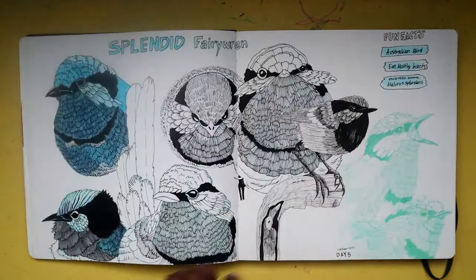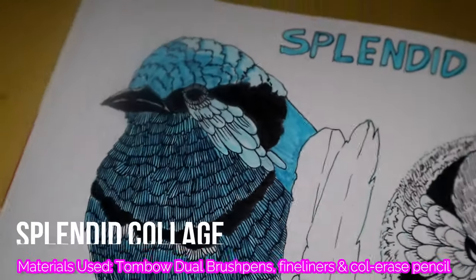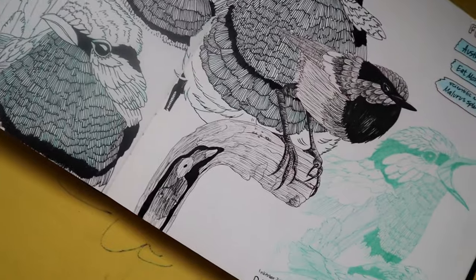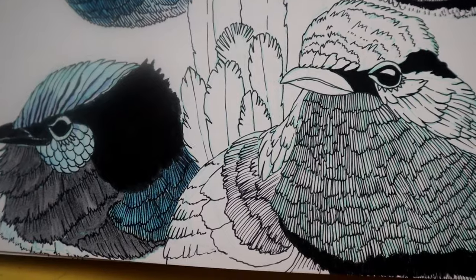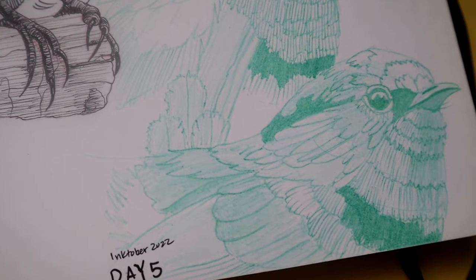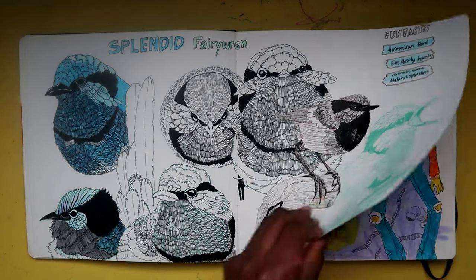Flipping over to the next spread — birds are some of my favorite things to draw. Animals in general are very fun to draw, and in some cases can be a little complicated depending on the animal, but birds are definitely some of my favorites. We have many different varieties — different shapes and sizes, different feathers, different colors — just very cool animals to recreate on the page.